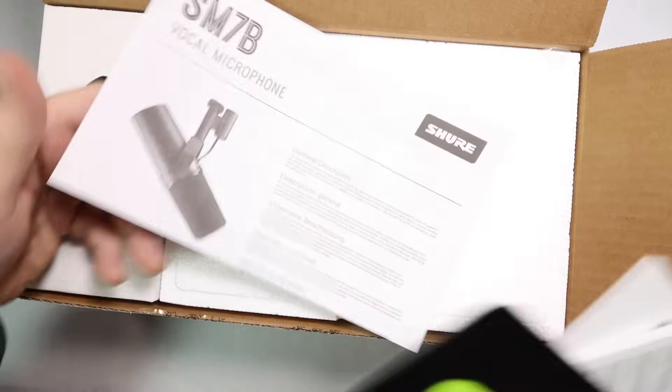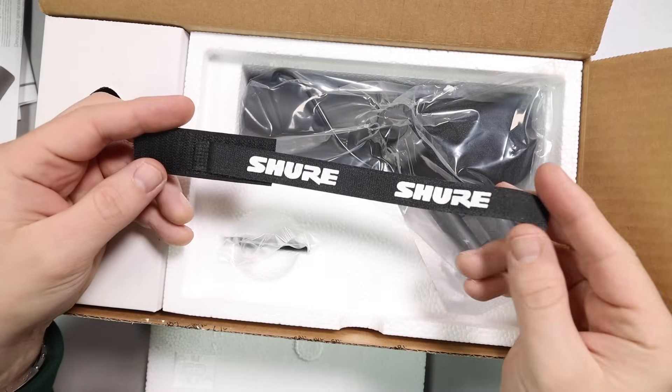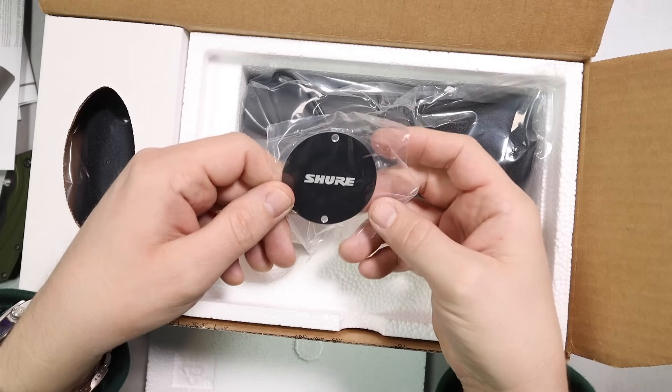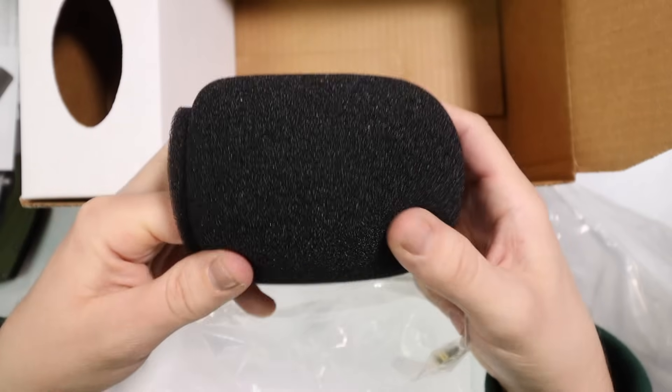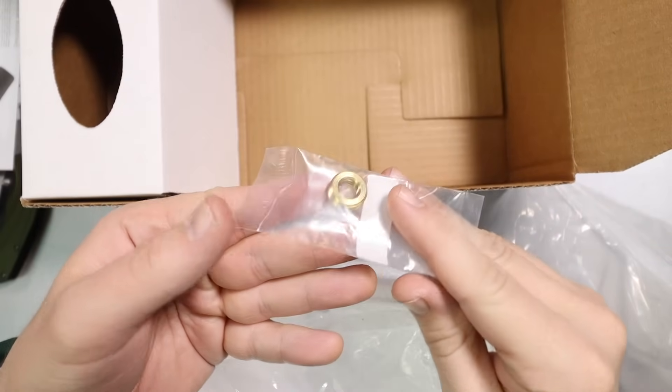When you open the box you'll get a little bit of documentation, a cable tie, the actual microphone, a back plate to cover the switches on the rear of the microphone, a big old fat foam windscreen, and a 5/8 to 3/8 inch microphone stand adapter.